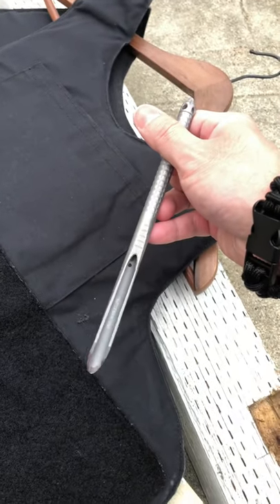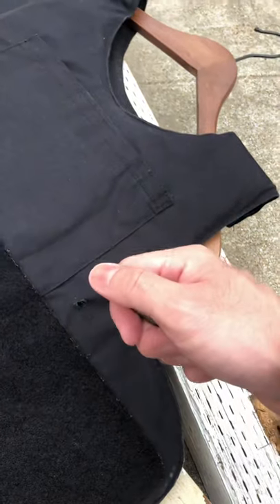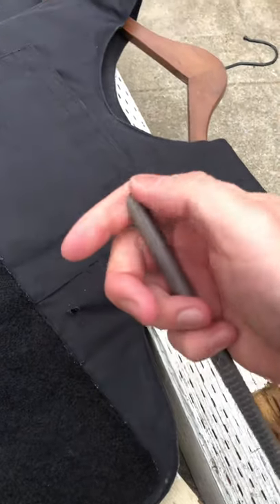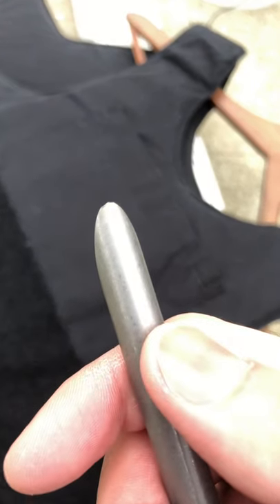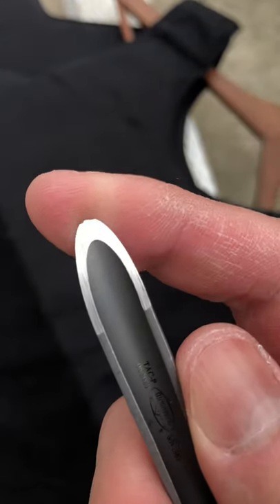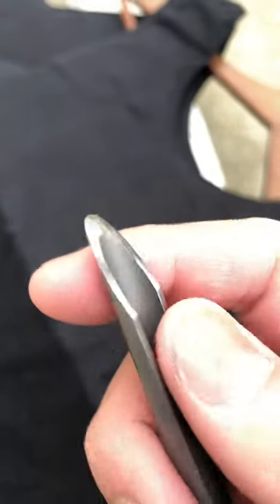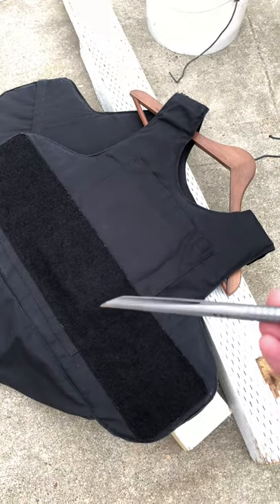So obviously, the Tac-P can puncture gelatin pretty well. If you guys see Microtech's actual video, they do it from like behind a truck. The tip for the Tac-P did bend a little bit. I'm okay with that. I know this thing will still puncture skin pretty well. But yeah, here you guys have it — threw it at a level 3 body armor, and it didn't go through.